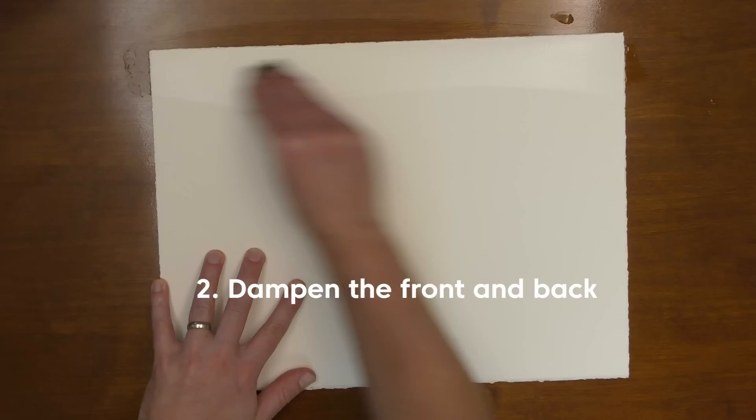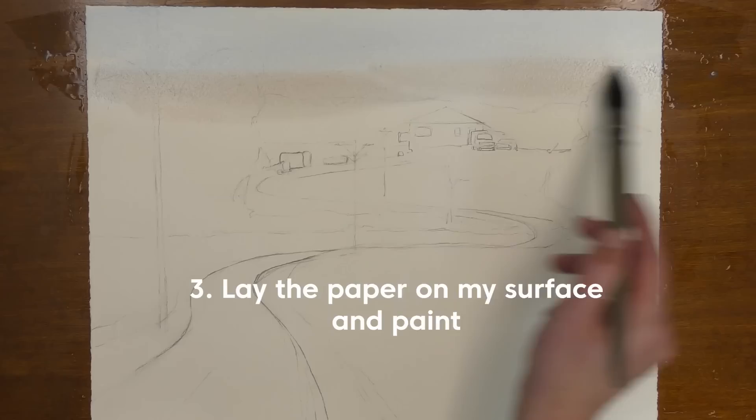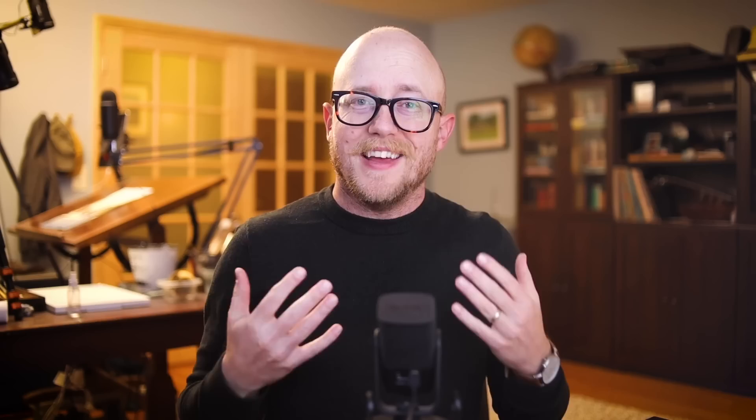Here is what that process looks like practically. First, I reference my photo and I lay out the composition with a pencil drawing. Then I wet down the back of my paper — I'm not soaking it, I'm just getting it nice and evenly damp. Then I flip it over and do the same thing on the front. Then I take that damp piece of paper and lay it flat on my surface. This can be a little unnerving if it's your first time painting this way, and it does take a little getting used to.